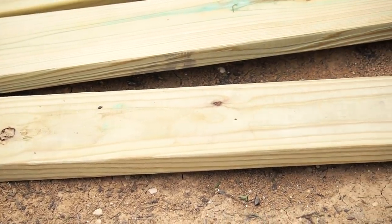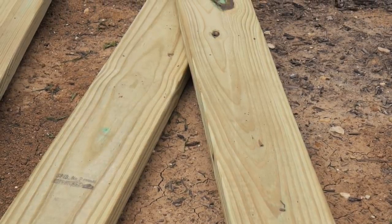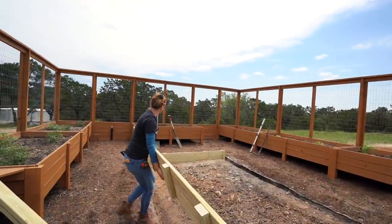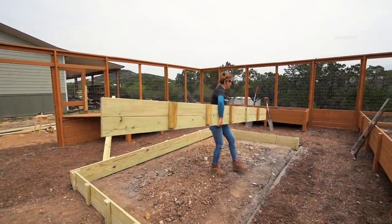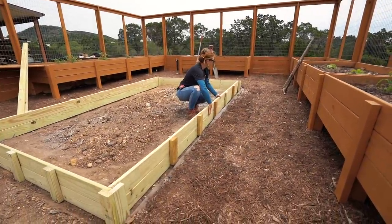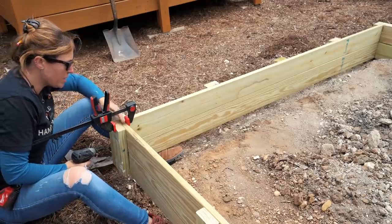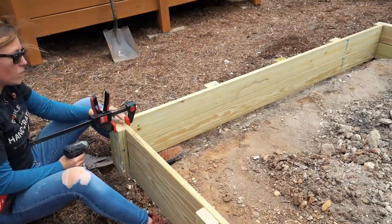Just like the raised garden beds in the walk-in garden, all of this is made with pressure-treated wood, which I researched and found to be just fine for garden beds. After getting all four sides put in place, I clamped them together to attach them to each other, making sure the top is lined up because the top cap is going to trim all of this out and you want it to sit nice and flush.